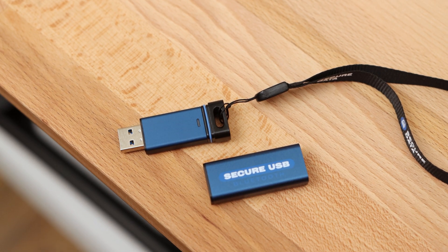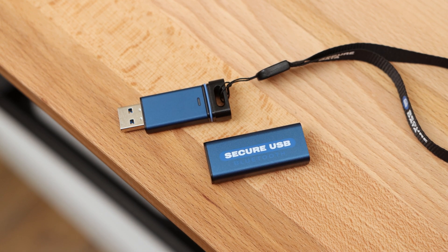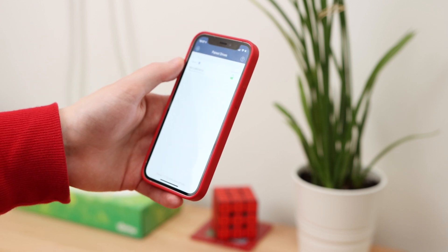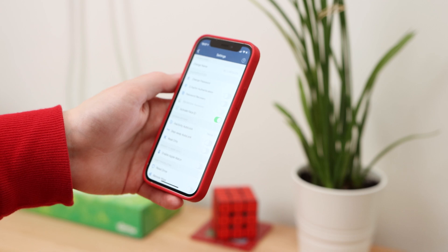The SecureData SecureUSB BT provides a well-executed flash drive with hardware-level encryption features. The ability to unlock the flash drive from your mobile device is convenient, and the additional features and customisation can make it a good solution for carrying sensitive data on the go. These features do come at a premium cost, but it is a good option if you're looking for a flash drive with this feature set.